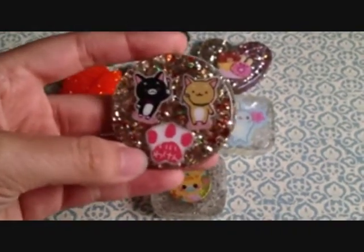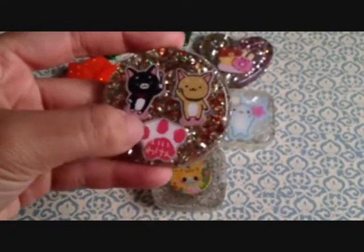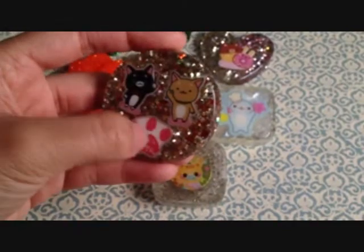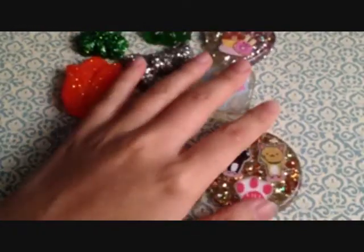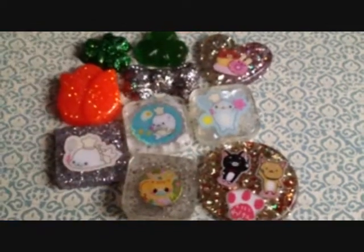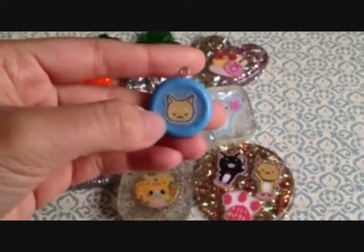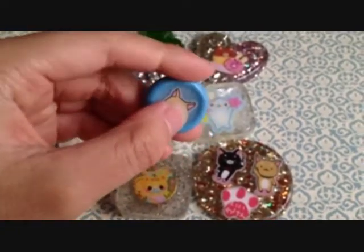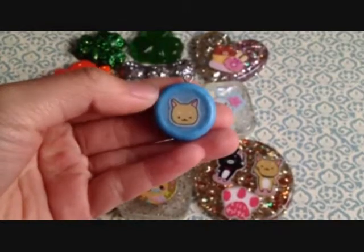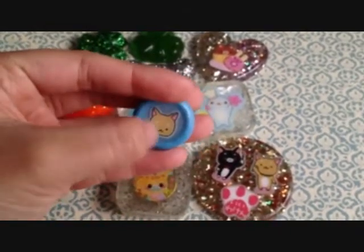I made this Ewokan one. As you can see, the resin kind of changed the color of the sticker on the outer rims. And I made this Ewokan one — this part is resin and this part is polymer clay. The resin changed the color of the sticker on the sides of this as well.